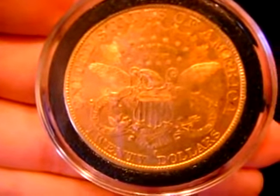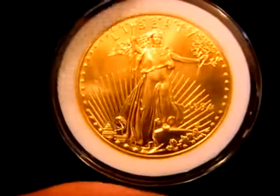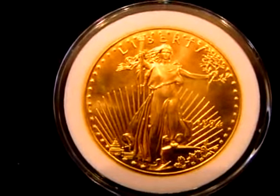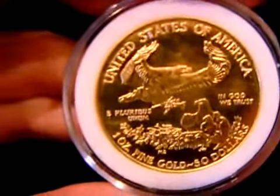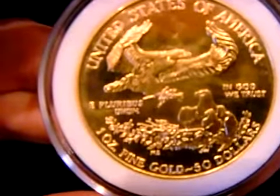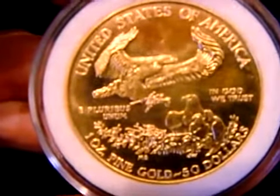Very powerful eagle, $20, almost a full ounce of gold. This is a 1994 Double Eagle Walking Liberty, great design by Saint-Gaudens. On the reverse there is a male eagle flying over the nest with a female eagle and little eaglets. Great design, great details.